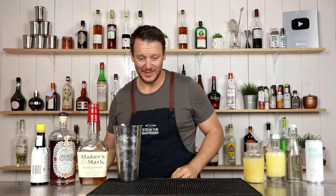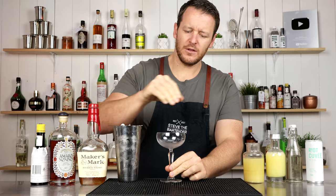This one does call for straining the cocktail into the coupe and then floating the sparkling on top. But I always like to add the sparkling to the cocktail first and then strain it in, so it's all mixed through the cocktail.